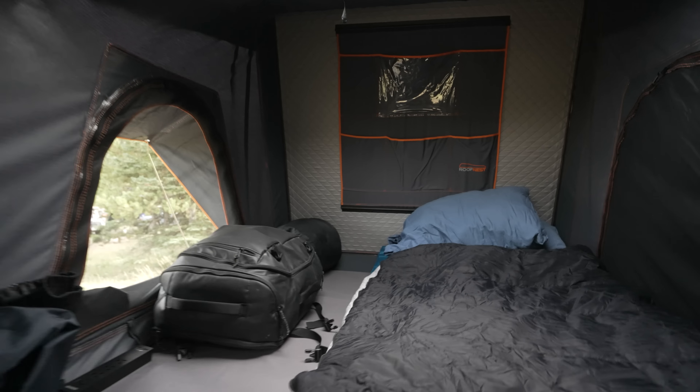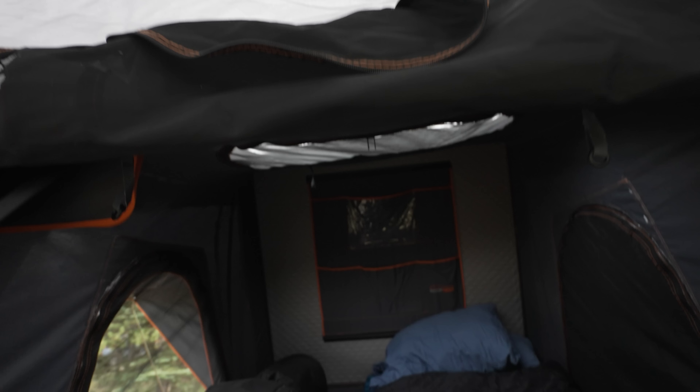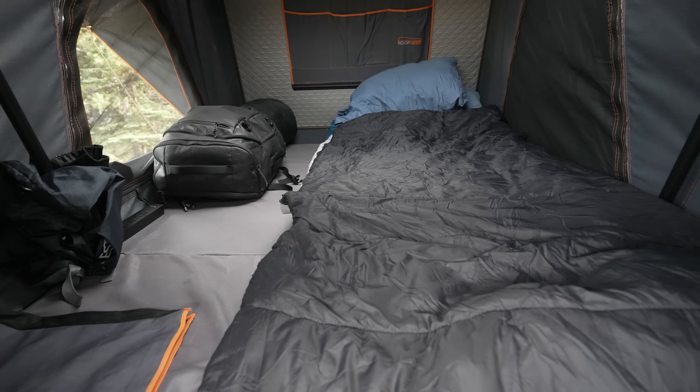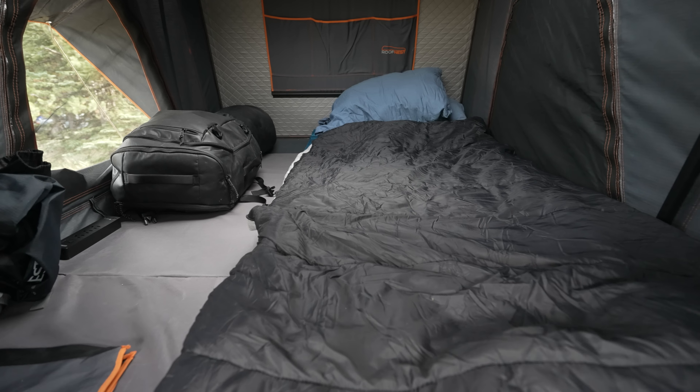We've got the tent set up. One thing I really like about this tent is the skylight. The skylight has a clear plastic piece on the fly that lets us open it for ventilation without getting rain, but also for light. I really like being able to have the morning light. Even though it's quite dark in the tent when everything's closed up, you can pop the sunroof open and get some good morning light.